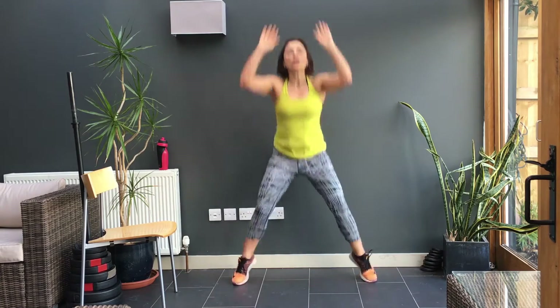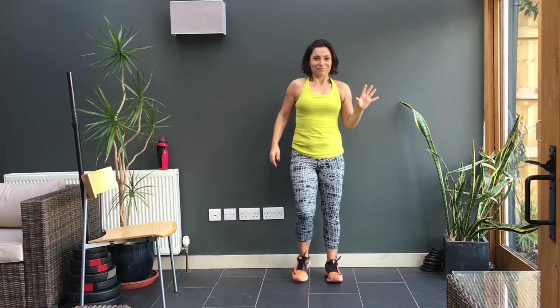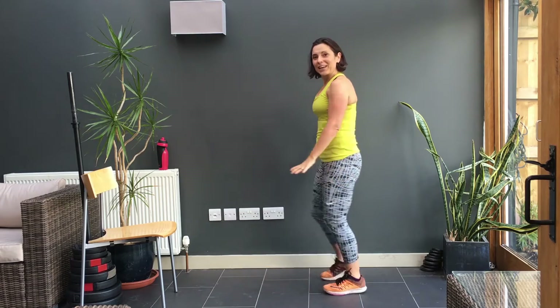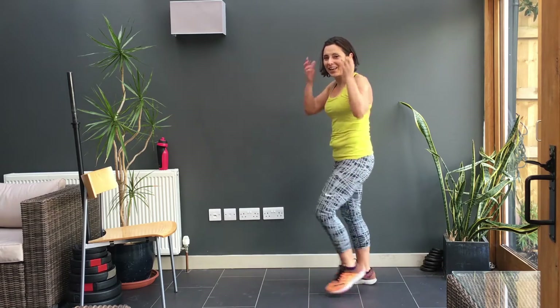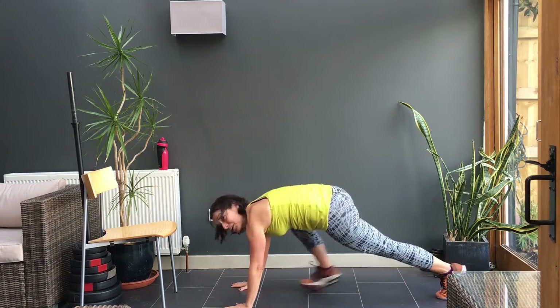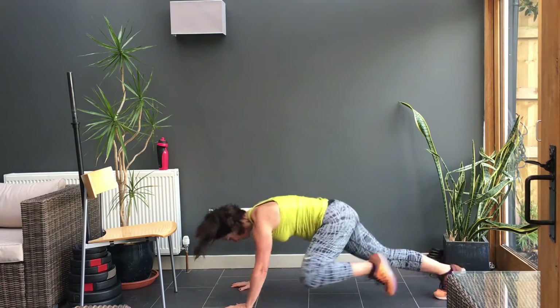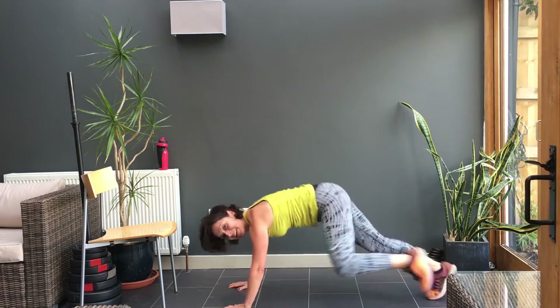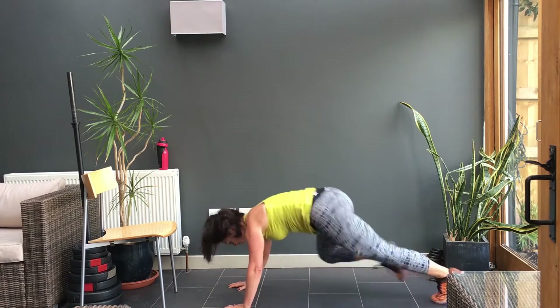Four, three, two, and one. Shake out, shake out your legs. Good. Rock out your shoulders. Finally, down onto the floor. Ready, let's go. I'm going to wait right until the clock starts. Keep those legs moving, pumping. Bottom down if you can. Push, push, push.